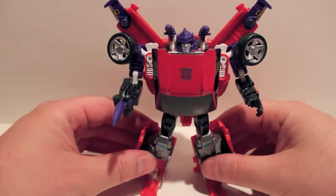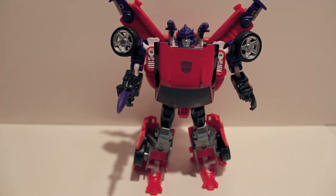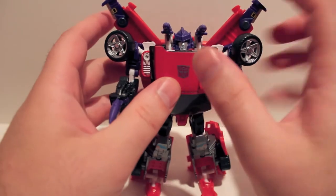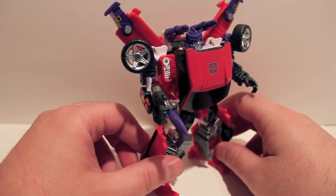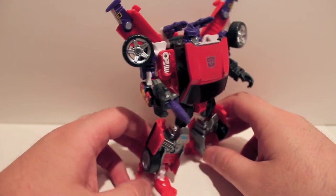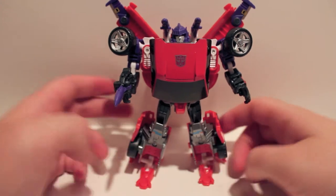He is very cool looking — I do totally dig his colors. He's definitely one of my favorites from the box set because I really like the mold. The purple works really well overall. It does look a little funky on the gun, but at least it goes with everything. I think it would have been cool if they gave him purple rims — just a nice little extra touch, since all the other purple bits are basically hidden. It would have been a nice hint of what was inside.